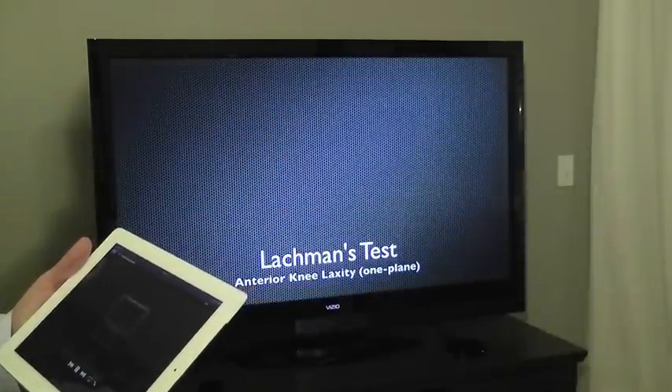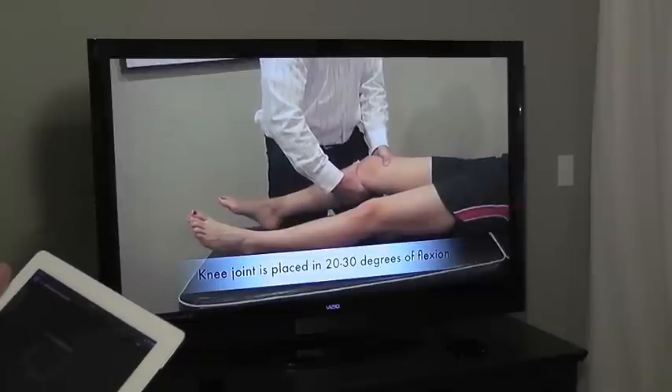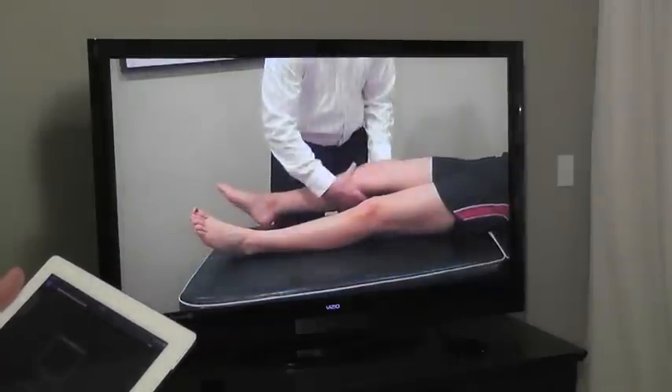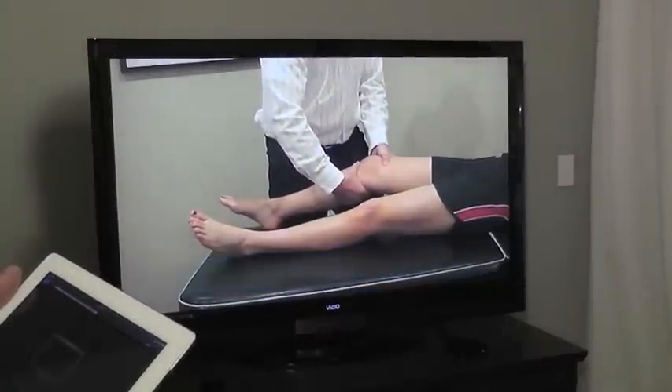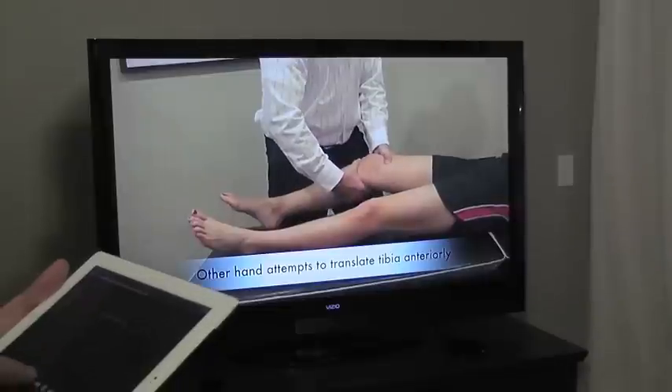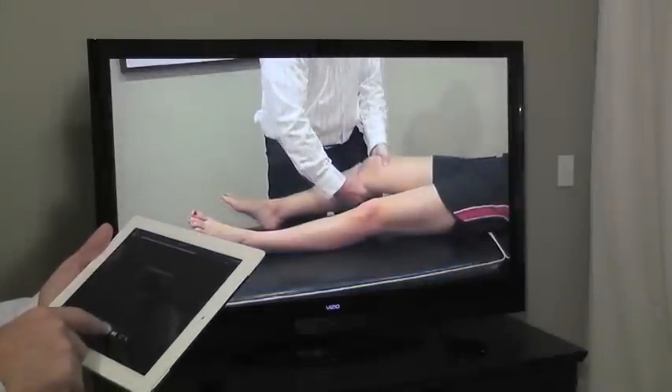The patient is supine and the involved limb is on the side of the examiner. The knee joint is placed into 20 to 30 degrees of knee flexion. One hand of the examiner is placed on the femur for stabilization while the other hand is applied to the posterior medial aspect of the proximal tibia in an attempt to translate it anteriorly.